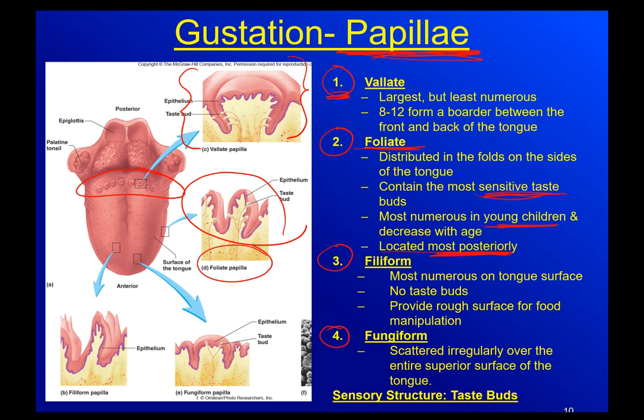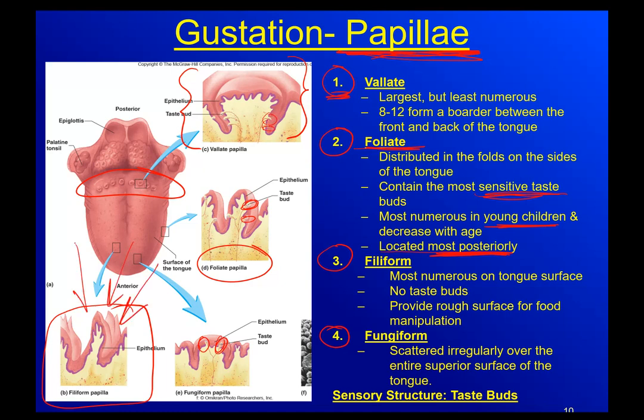The third type of papillae is the filiform papillae. Now, remember the taste bud being microscopic - you can see them on all of these. The filiform papillae are the most numerous on the tongue surface, but they don't have any taste buds. They actually provide a rough surface for us to manipulate food - they're like hooks that help us get our food into a ball form when we're eating.